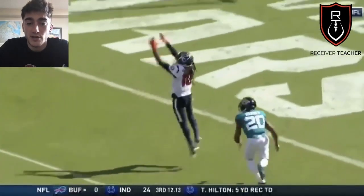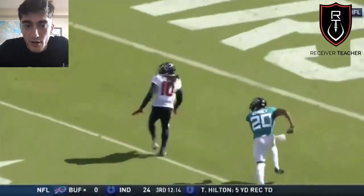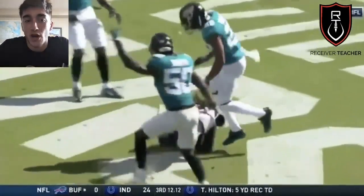Your hands and feet have to work together. You know he's going to shoot his hands, so how are you going to counter that? You're almost like a boxer. That's step two: your hands and feet have to work together.